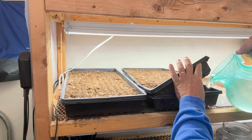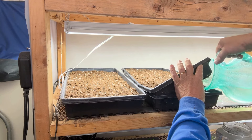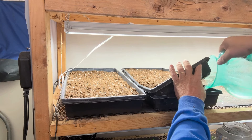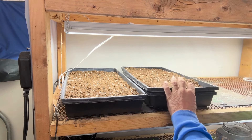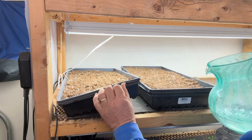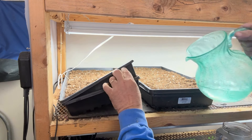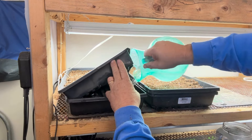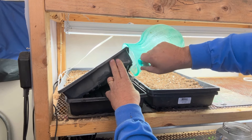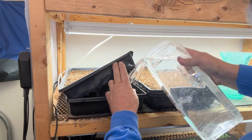We're just going to pour the warm water in and let it wick up from the bottom. You may have to do this twice until it is completely saturated.